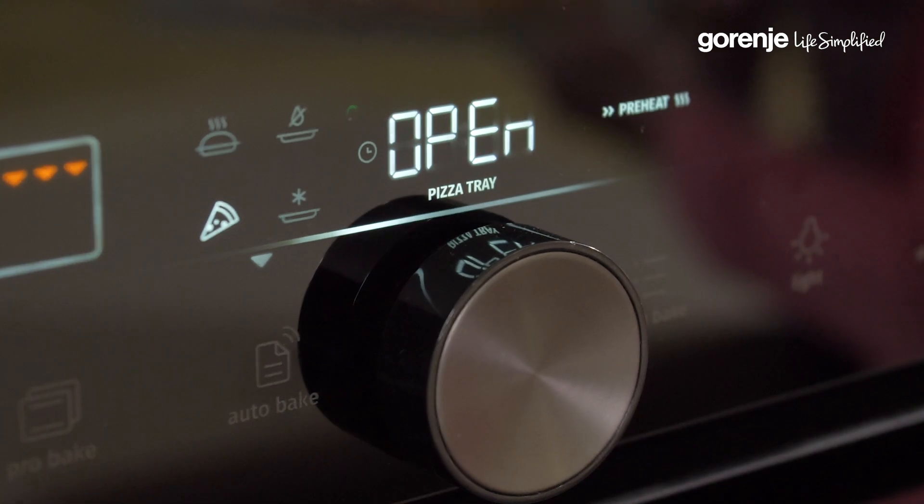Did you hear the sound? The oven says 'open', which means the preheating time is over — so I can now put my pizza in the oven.